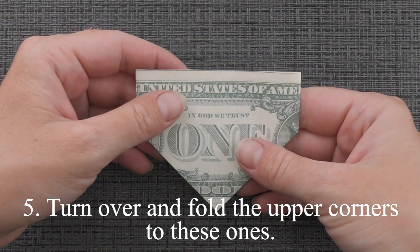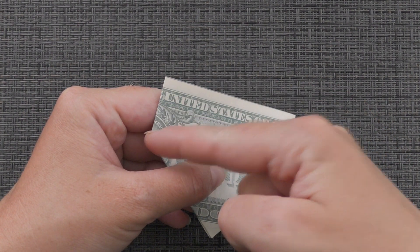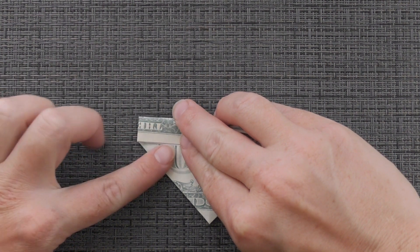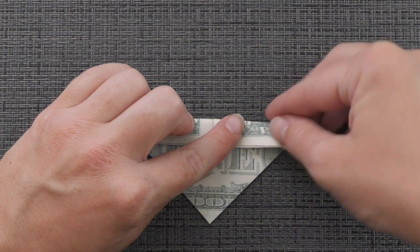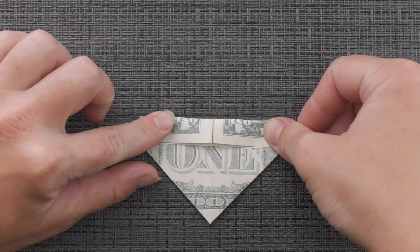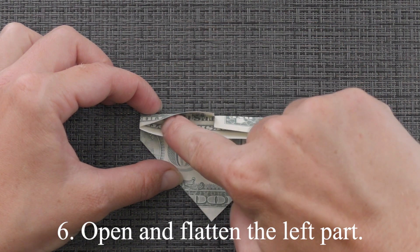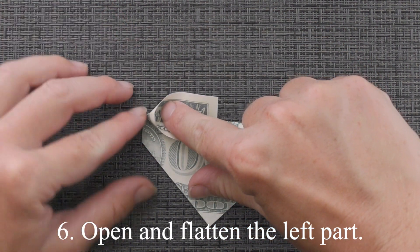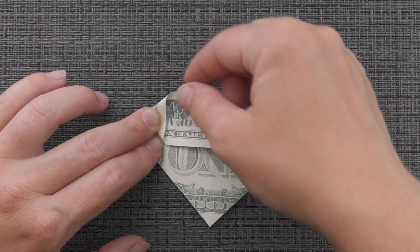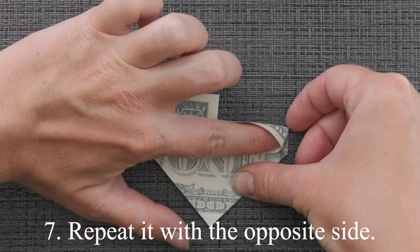Turn over and fold the upper corners up to the center line. Open and flatten the left part. Repeat it with the opposite side.